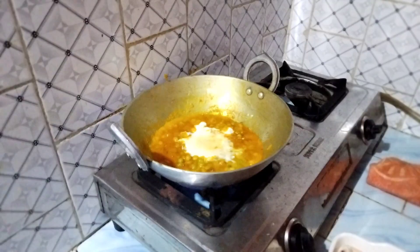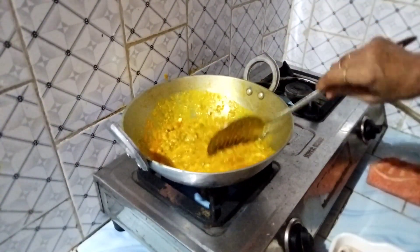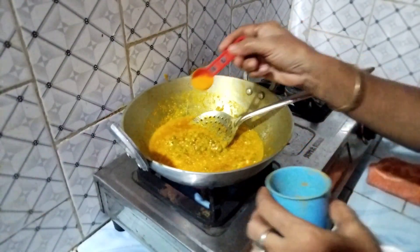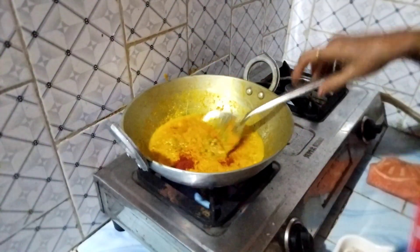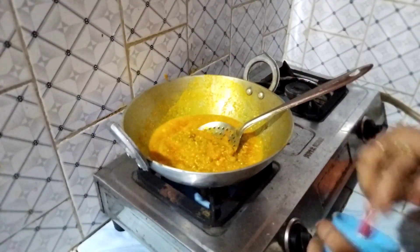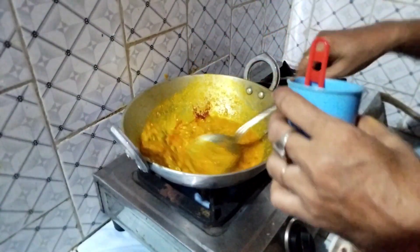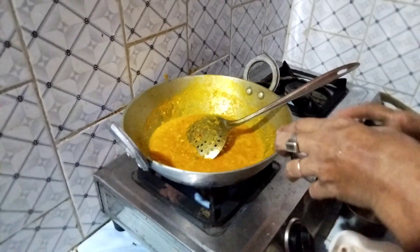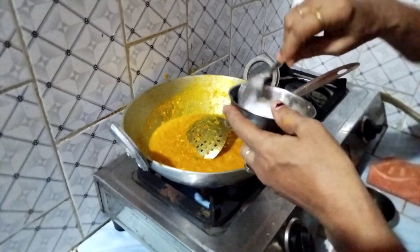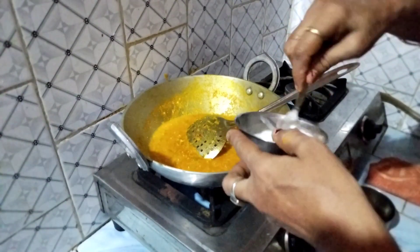We are going to make it a little bit more, so we'll put it in the bowl. If the lamb is wider, control the lamb, and the lamb will come out of the pork. The lamb will be removed from the stem.